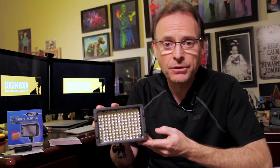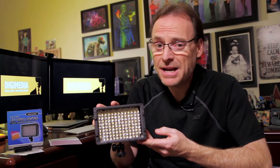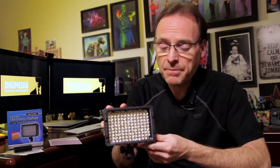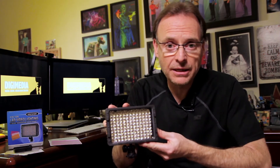One thing I have to mention is this LED panel cost me $28 on Amazon — you cannot beat it for 28 bucks. There are others from other manufacturers made out of metal that are sturdier, but they cost a couple of hundred dollars. This one is $28 — how can you go wrong?